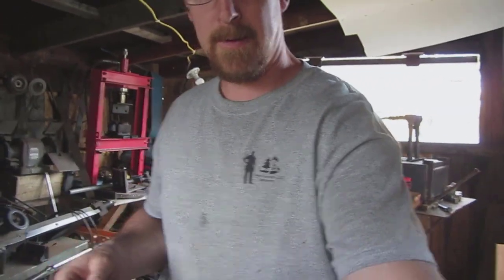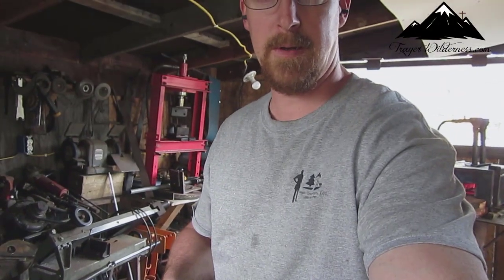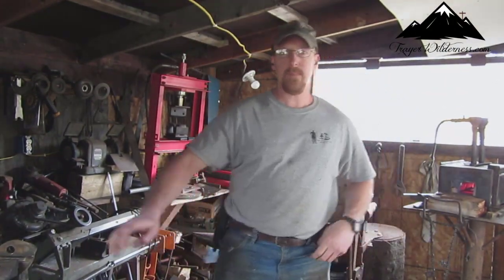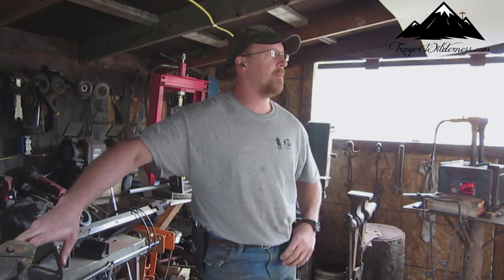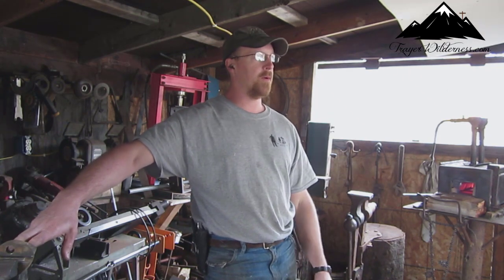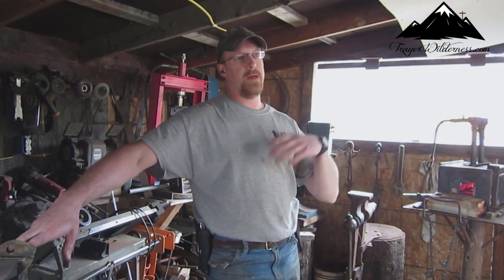Alright everybody, this camera is set up here, sorry about the shaking. I'm Glen Treyer, Treyer Wilderness. Those of you who follow us know that we're working on our house, trying to get it up, get it sold, get it all finished off. The steps going up to the upstairs is what I'm working on somewhat today.